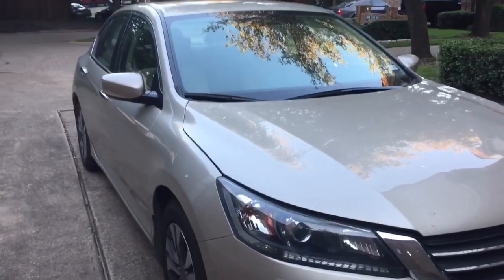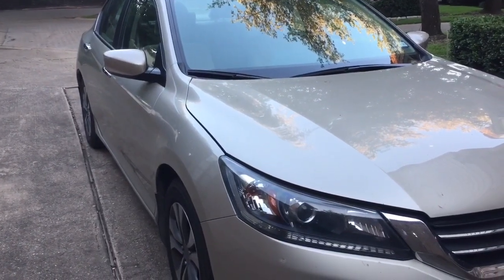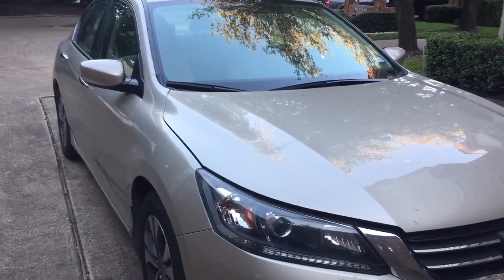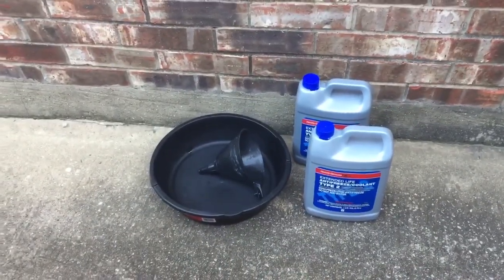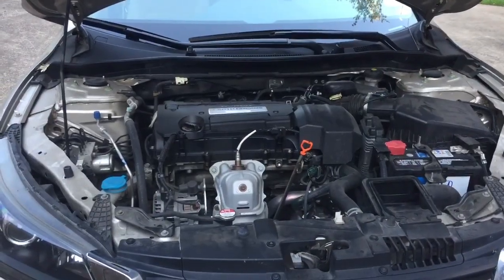I have a 2013 Honda Accord with about 100,000 miles on it, and today I'll change the engine coolant. Things I need are two gallons of coolant, one drain pan, and a funnel.